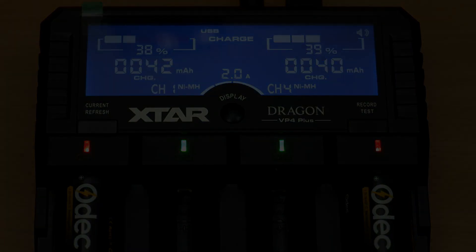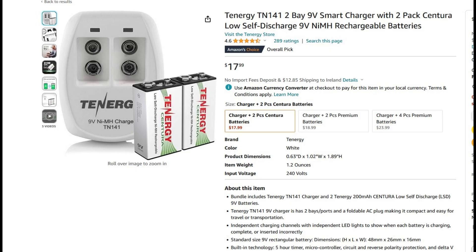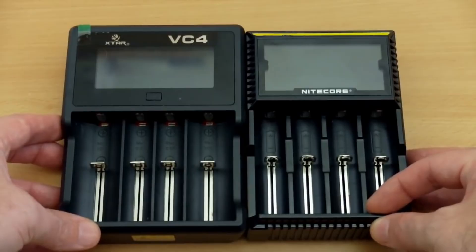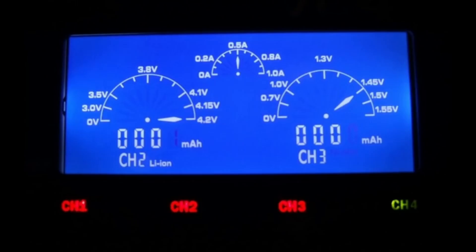There aren't too many choices for 9-volt batteries, but if you're looking for one, I would have a look at the Tenergy TN141 — a perfectly decent 9-volt battery charger. It has worldwide voltage support, so you can use it in different countries and regions. That concludes my updated top picks for battery chargers.